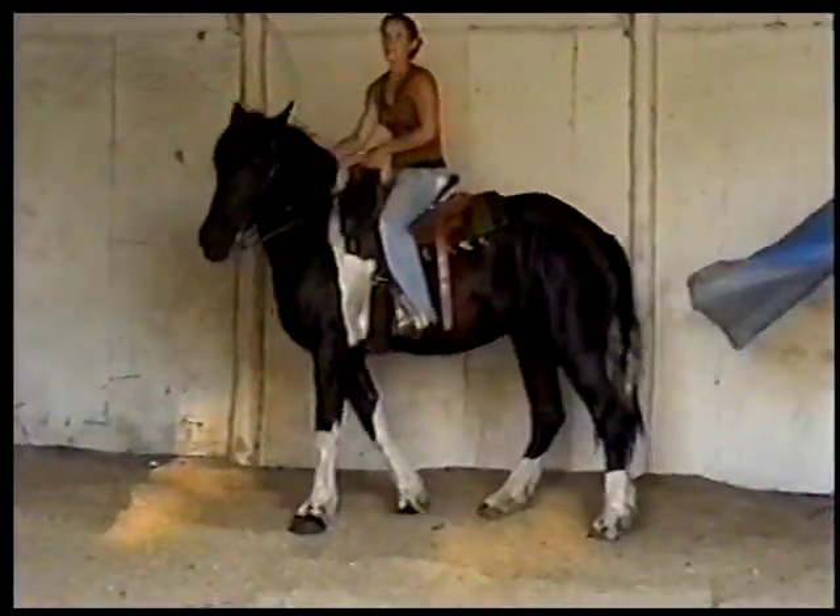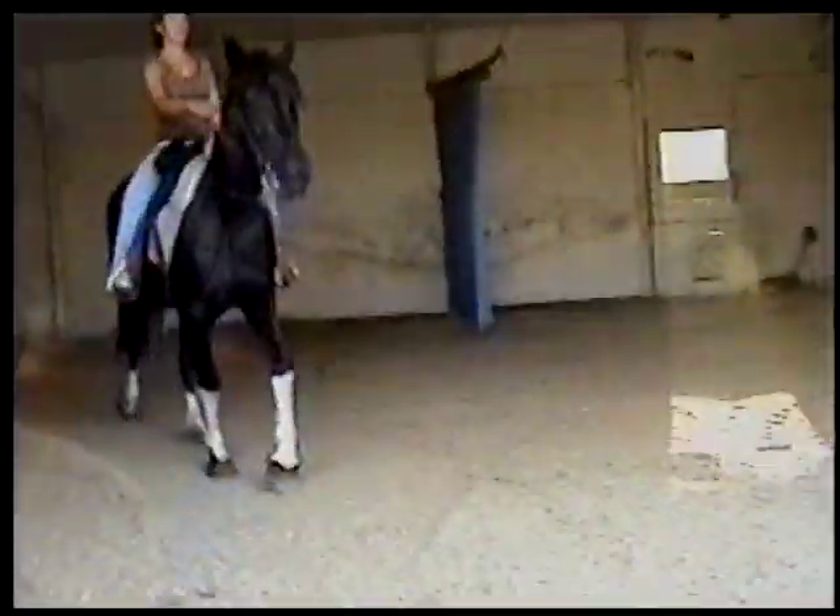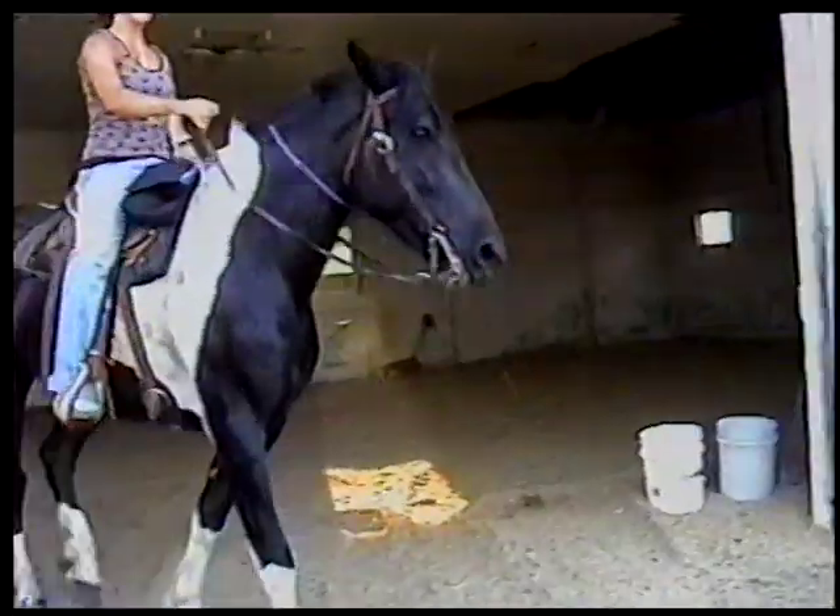Real stocky. We use Dottie a lot for ponying out new horses, and she does excellent. It's nice to have a big stout one under you when you're dragging them new ones down the road.